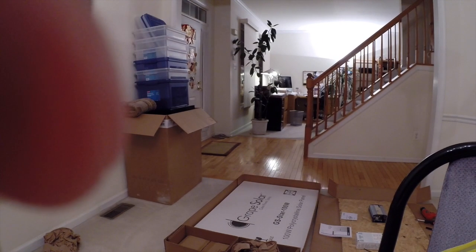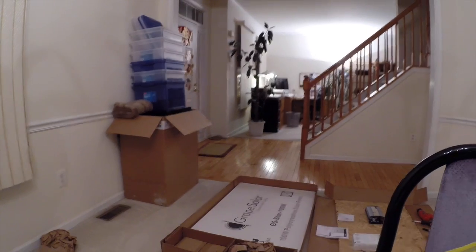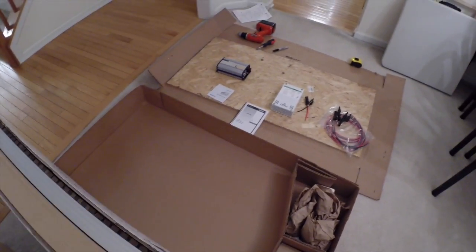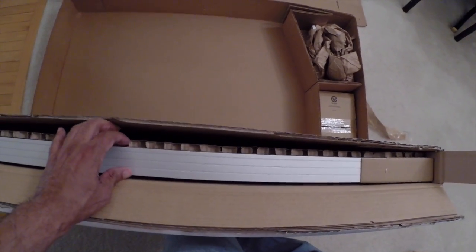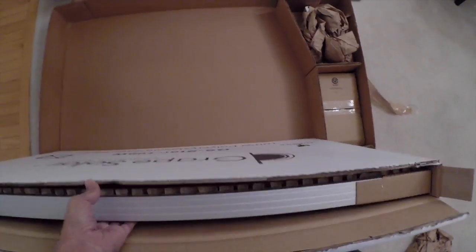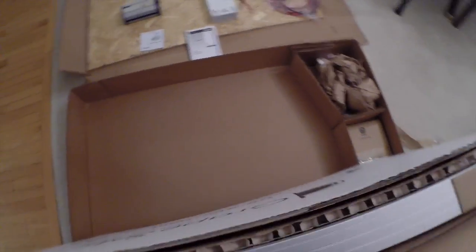Let me put the camera down so you can see how they set this up. You can see just how good the packaging is. I'll open it up - I used a box cutter to open this box up. As you can see, you have the panel here, and there's a corrugated piece of cardboard protecting the screen, with more cardboard protecting the edges.